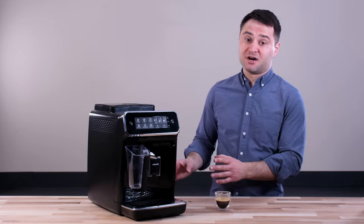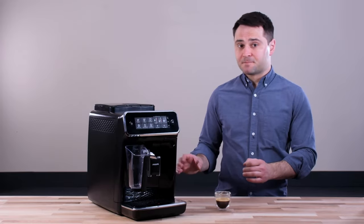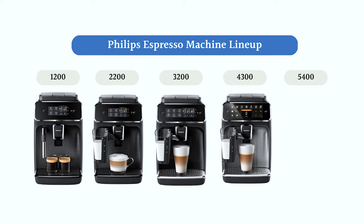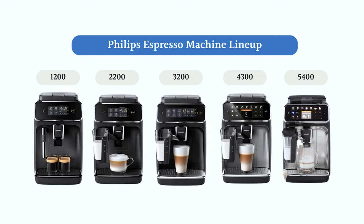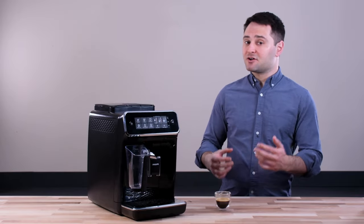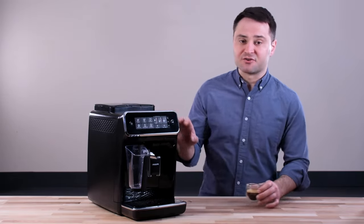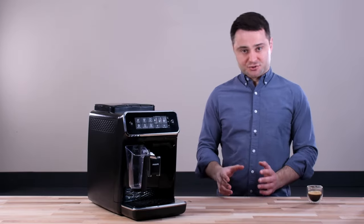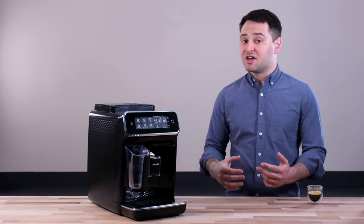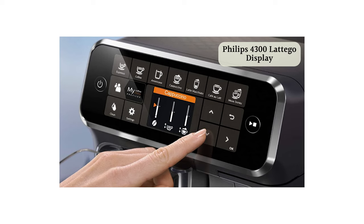Now let's talk about the different Philips Latte Go options. Philips makes five models: the 1200, 2200, the 3200 (which I'm testing), the 4300, and the 5400. They look pretty much the same because the ease of use, grinder, and heating system are the same across models. What's really different is the drink options. At the 3200 you get a big step up — six drink options including latte, plus three customization settings per drink. The 4300 goes one step further with more drink options and five different settings to customize.